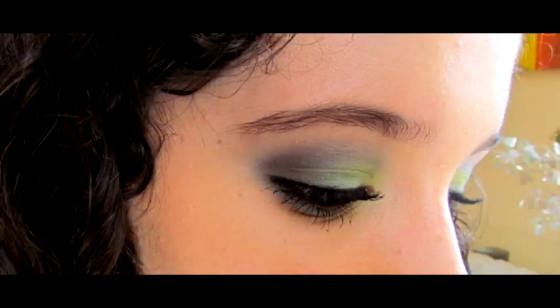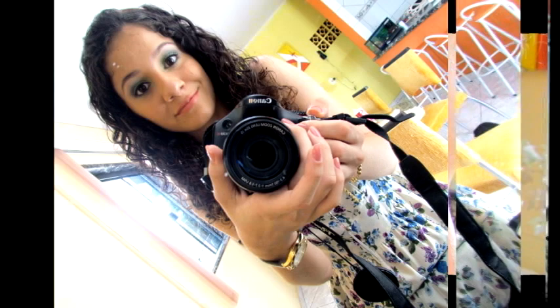Let's get started. Hi guys! Finally I am here. I have been two weeks away, almost three weeks, because I started classes.